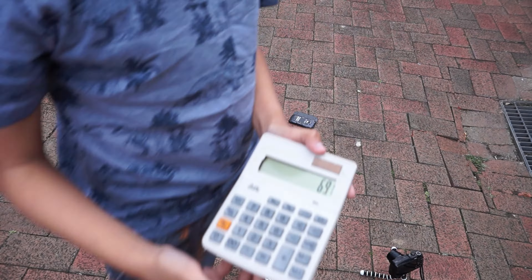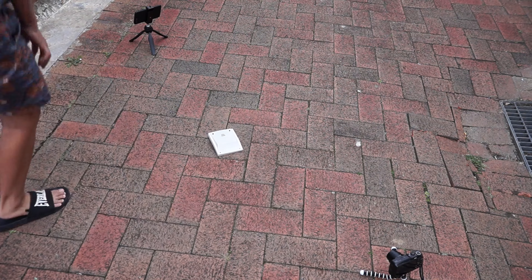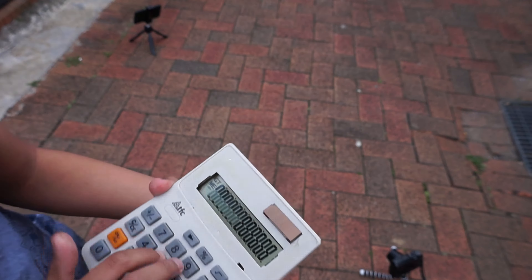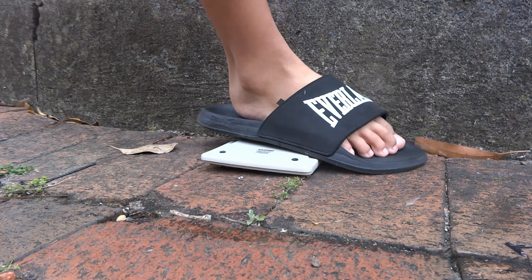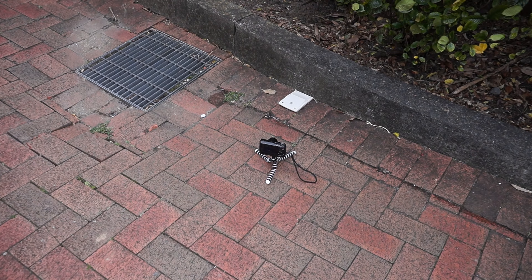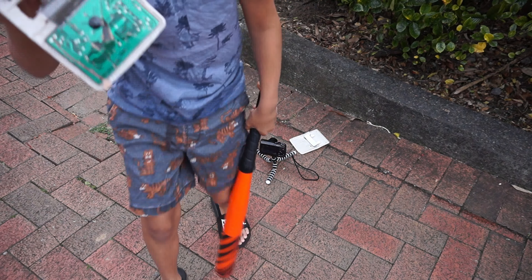Oh damn, the screen's still okay and it still says 69. Three, two, one. Oh, what is it doing? The screen's glitching out. Let's just finish it off. Beautiful. Yep, it's definitely dead. Oh my god, it's a chip.